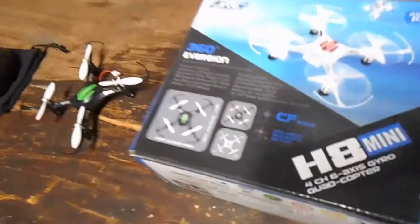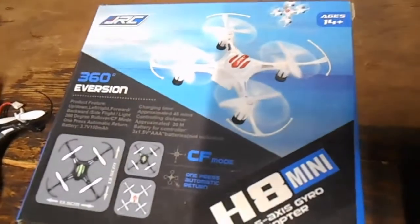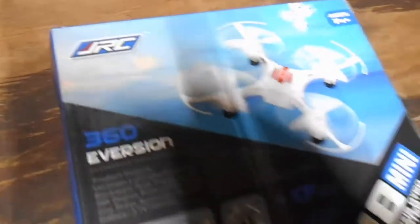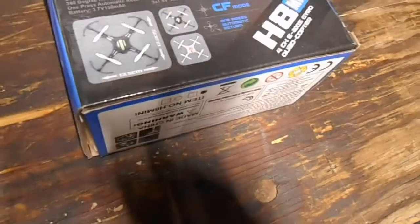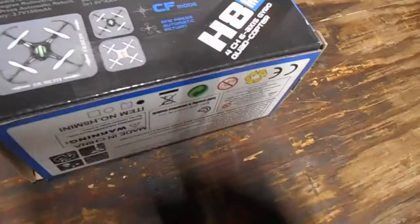Hello everyone. I did a review of my larger quadcopter I got off eBay, but I never did one of my H8 Mini JRC. I called it something else in the other video — I think I called it the JRL H2 Mini or something.